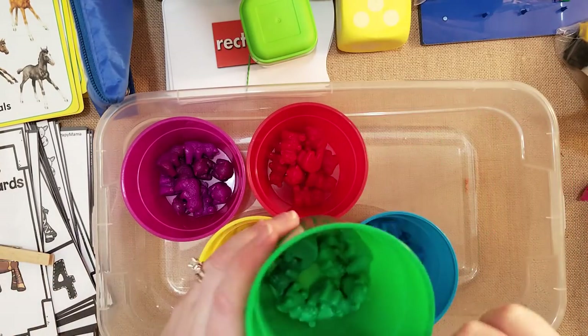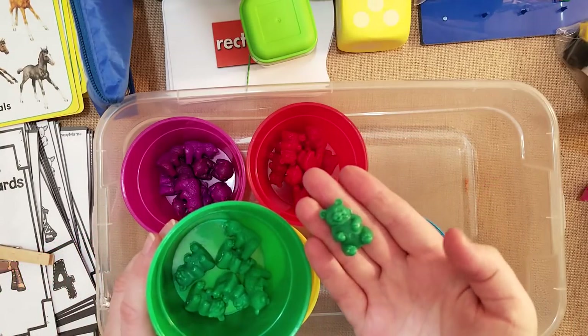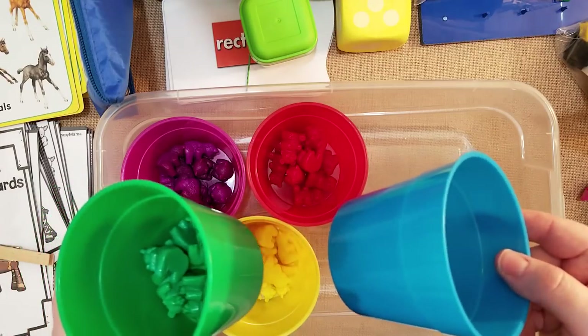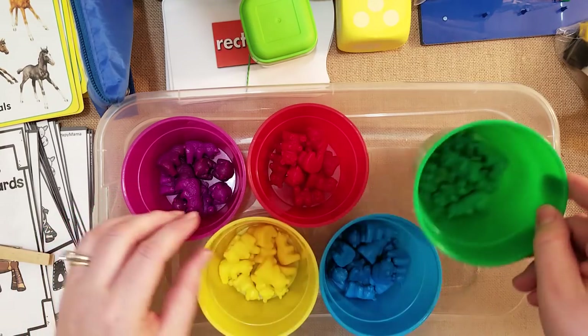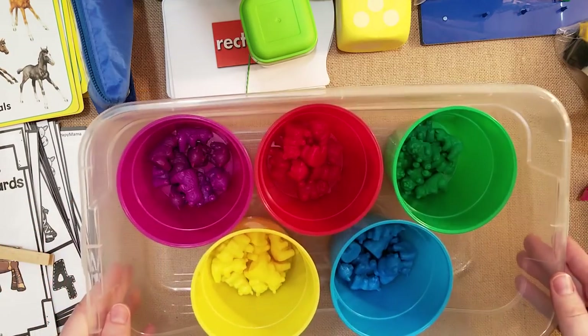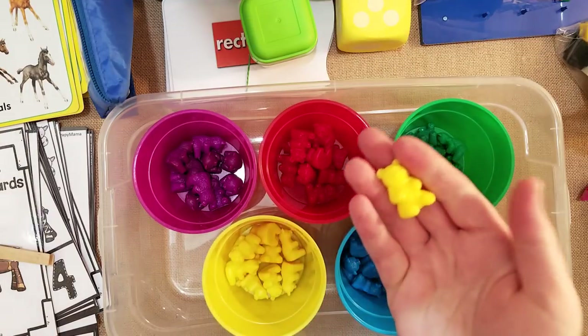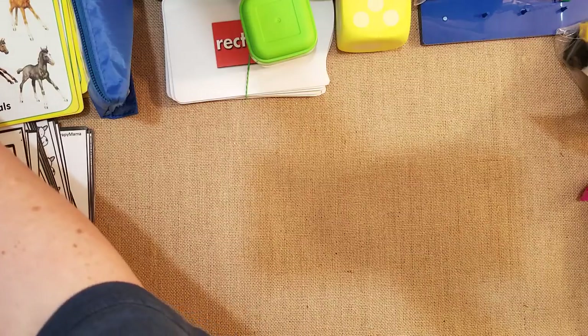These are little tubs of counting bears. I only have one size, but they come in small, medium, and large — I just have smalls. These are really fun to play with. My kids play with them like little homes for the bears. We count them, we add with them, we color-sort with them, and we stack them on top of each other. Counting bears can be really amazing in your homeschool — and they are absolutely adorable.